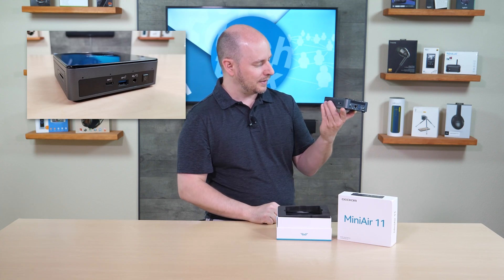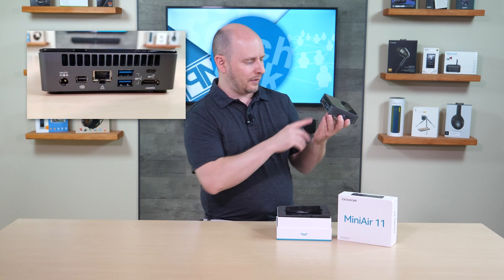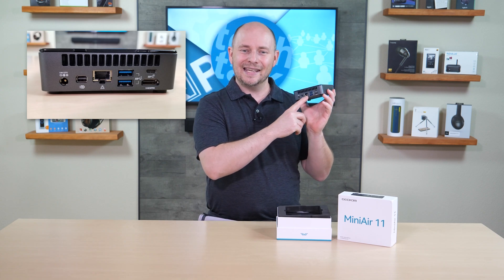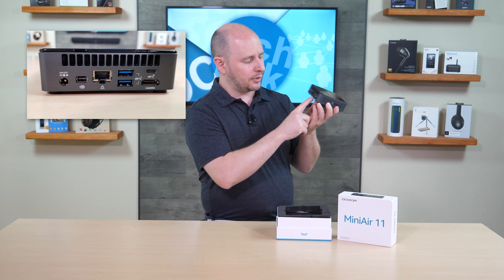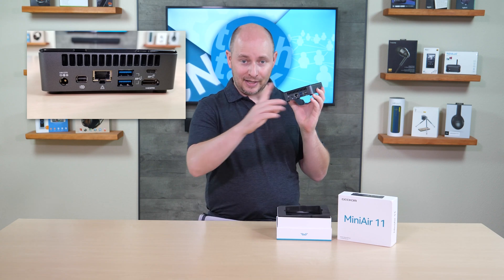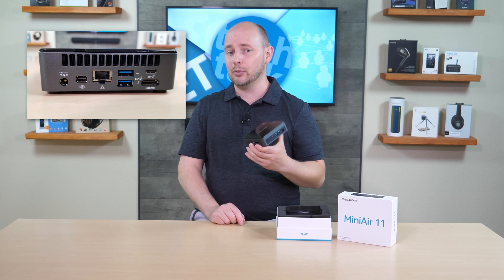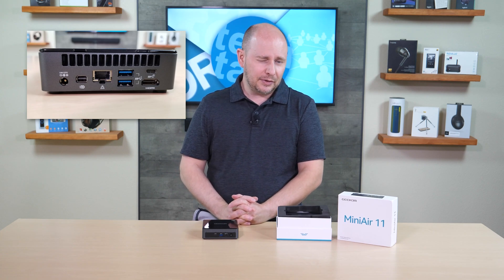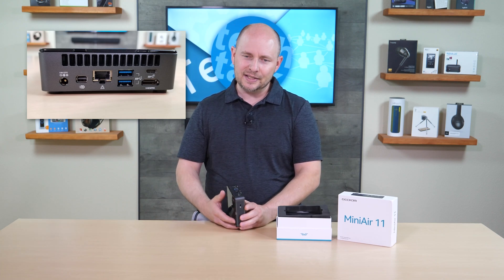On the back you have an AC power connection, a Mini DisplayPort, one gigabit ethernet port, two more USB 3.2 Gen 2 ports, another USB Type-C (data only, not charging), and an HDMI port. The HDMI port is only 1.4, so while it does output 4K, that 4K is limited to 30 frames per second.